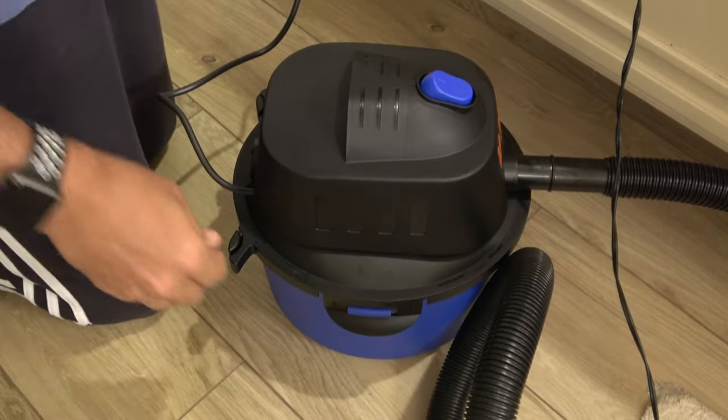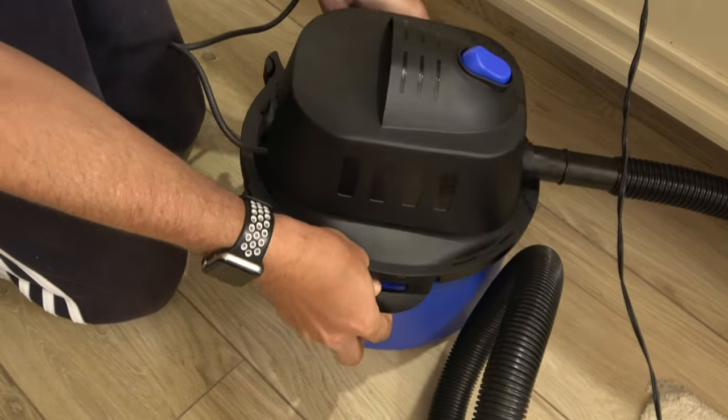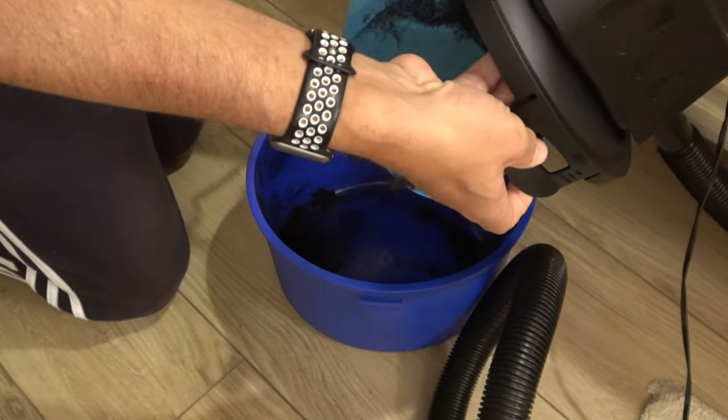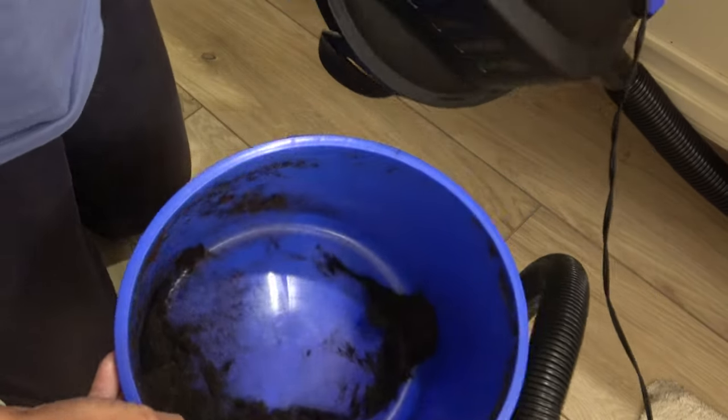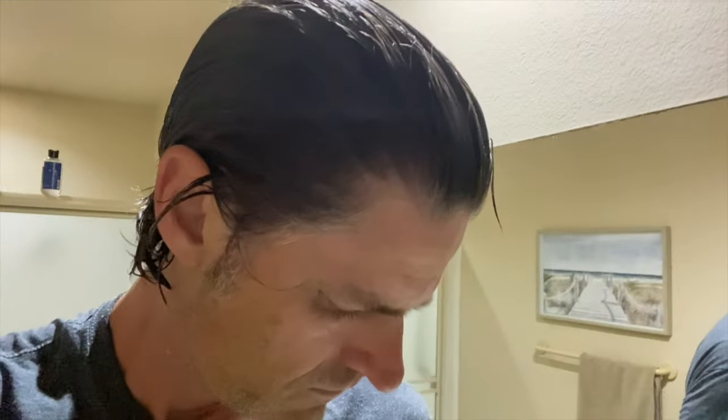Let's take a look at how much hair we collected. Whoa, wow — it's kind of messy. So it's been a few weeks, maybe close to a month. I'll show you how it's looking — just showered, nice clean hair. This is about a month of growth.